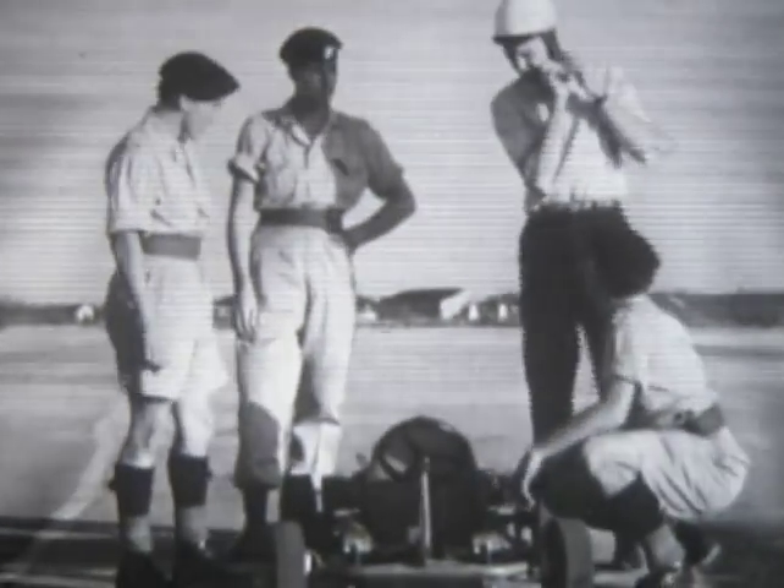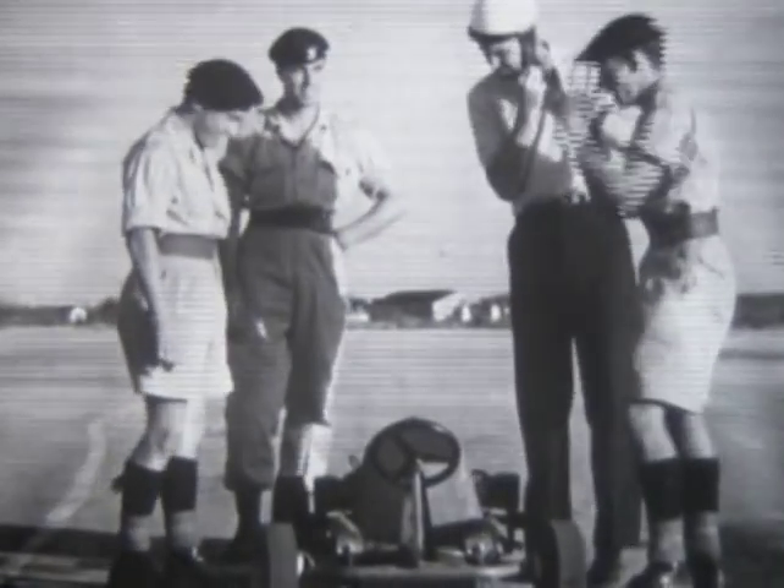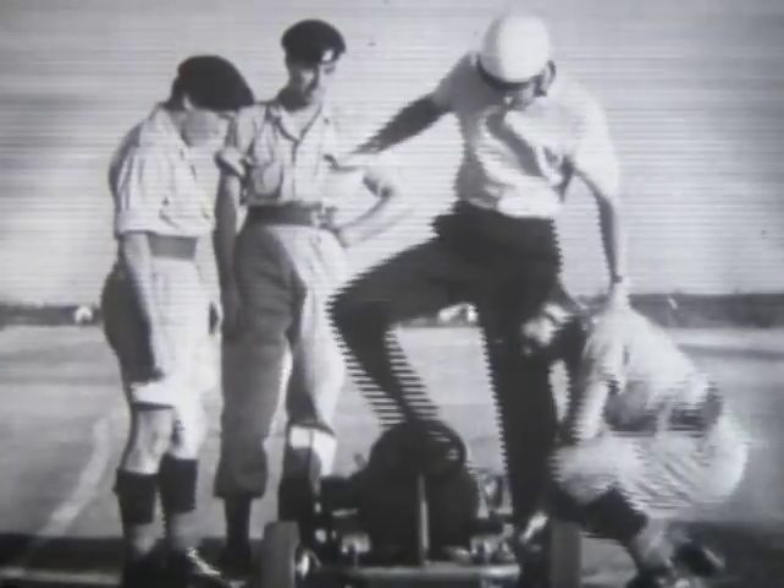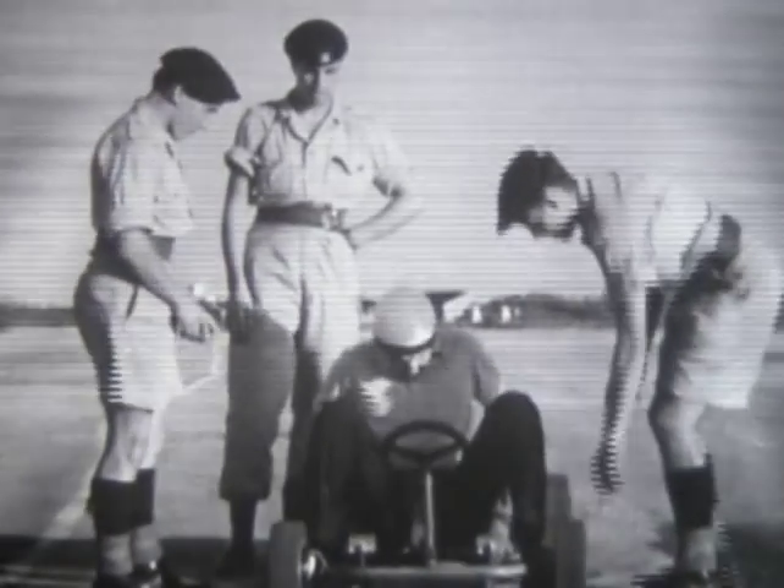At first glance, the cart doesn't look like much as a racing vehicle. Four squat wheels, a frame, and one or several lawnmower-type motors, and that's about it. For a taste, I thought I'd try one out. And with the help of some British soldiers stationed near the racecourse, I managed to squeeze onto a cart.